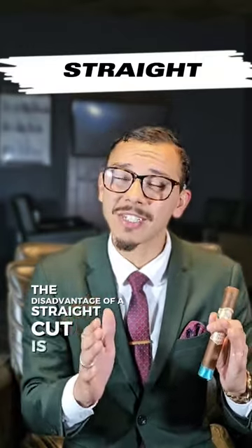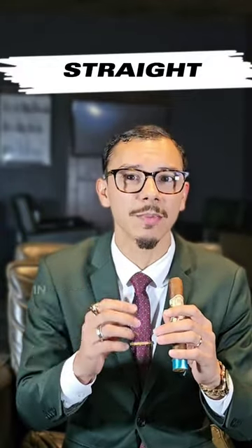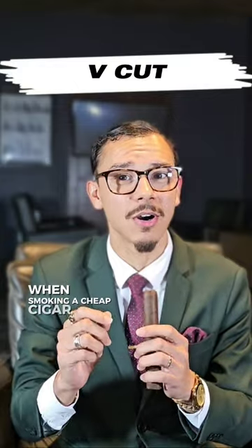The disadvantage of a straight cut, especially on cheaper cigars, is you're more likely to get bits of tobacco in your mouth. The advantage of a V-cut is that you're less likely to get bits of tobacco in your mouth when smoking a cheap cigar.